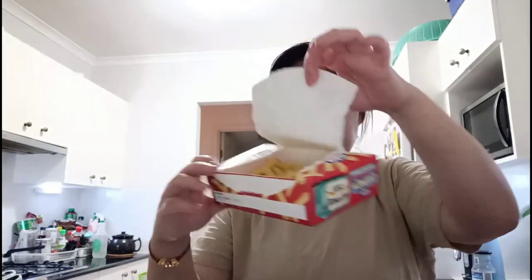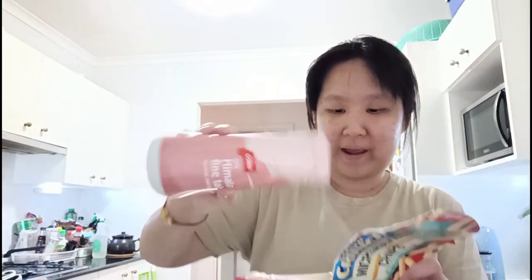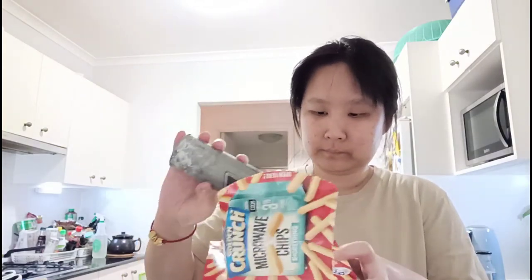It does look very much like the usual shoestring french fries that you put in the oven. It says to put seasoning and shake it, so I've got some sea salt, Himalayan table salt — nothing fancy. Generous amounts. Ground black pepper — maybe not too much — and then we're gonna shake it.